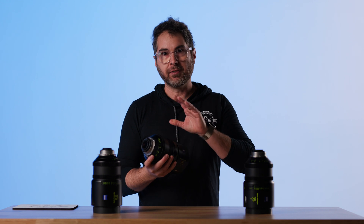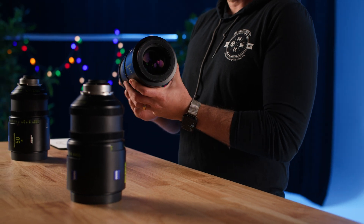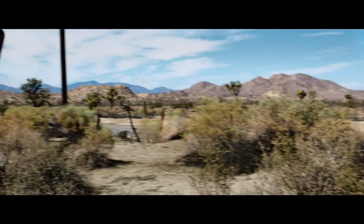There's kind of a split on how people feel about what anamorphics should look like. It's those in the camp that want all the sharpness, and then there's those that want all the character. These fall definitely in all the sharpness.